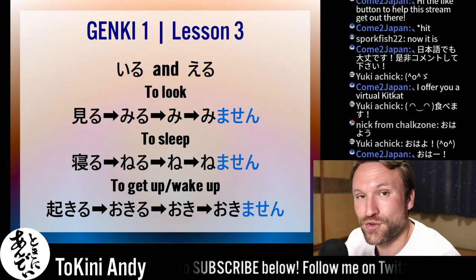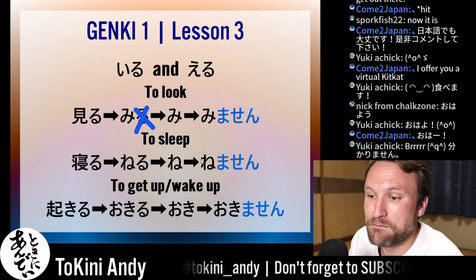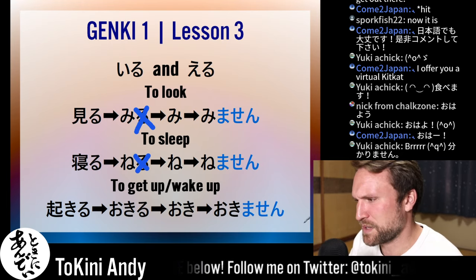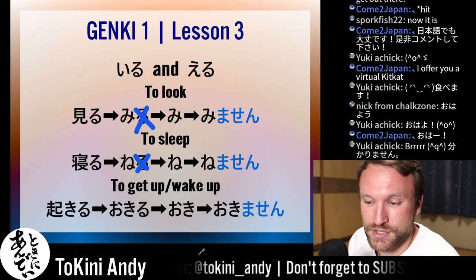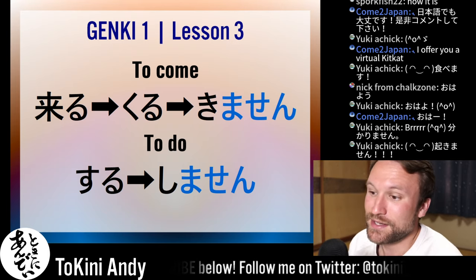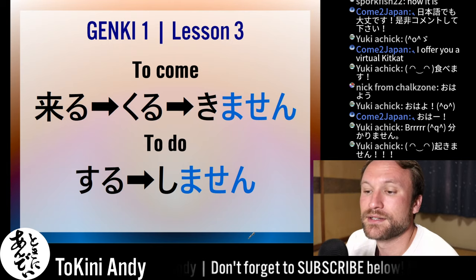Nomu becomes nomi for the stem — nomimasen. If someone asks 'are you going to drink this?' — nomimasuka? — I'd say nomimasen: I'm not going to drink it. Isogu becomes isogi — isogimasen. Asobu: bu becomes bi — asobimasu... asobi masen. For ru verbs, noru becomes norimasen. For iru and eru ending verbs like taberu, miru, neru, okiru — same as positive: cut the ru, add masen. Miru: cut the ru, stem is mi, mimasen. Neru: cut the ru, ne — nemasen. Okiru: oki — okimasen. For irregular verbs: kuru becomes kimasen, suru becomes shimasen.